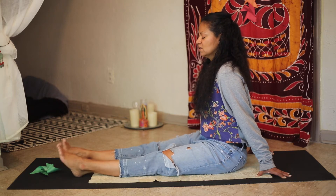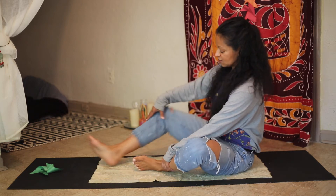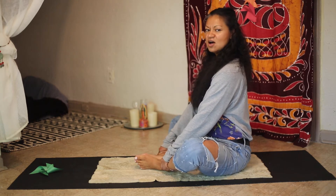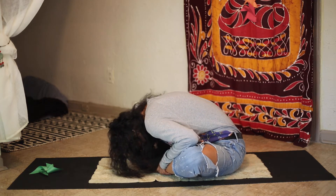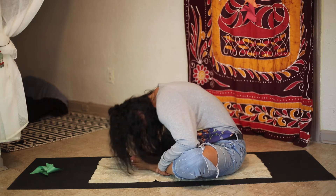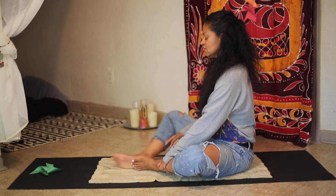Now reverse — five, four, three, two, and one. Let's point and flex both feet: one, two, three, four, and five. We are going to put the soles of our feet together for butterfly sit. Sit tall, inhale, exhale, and round over, bringing your forehead toward your feet.